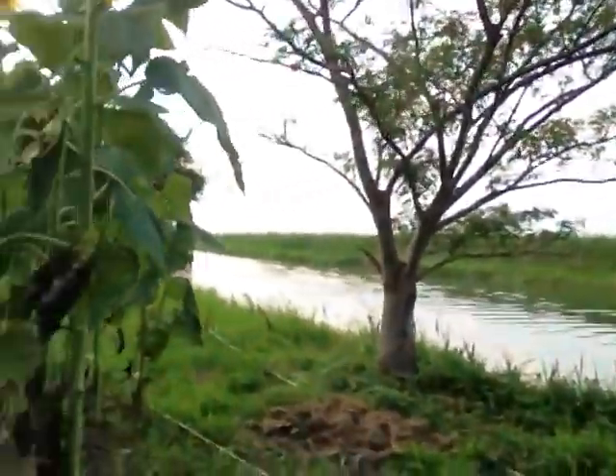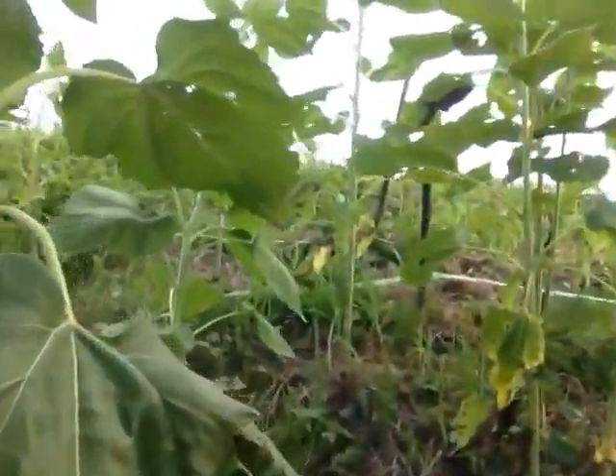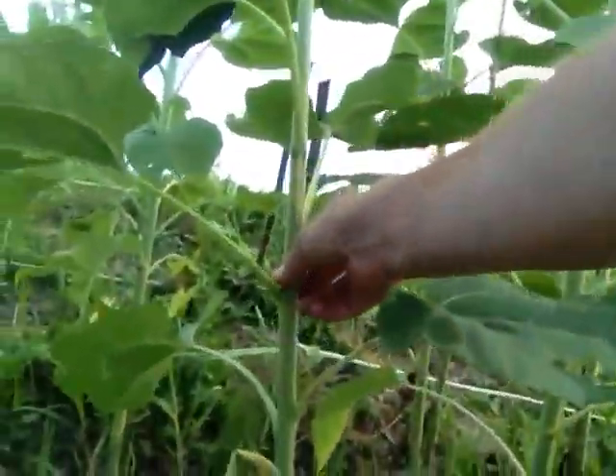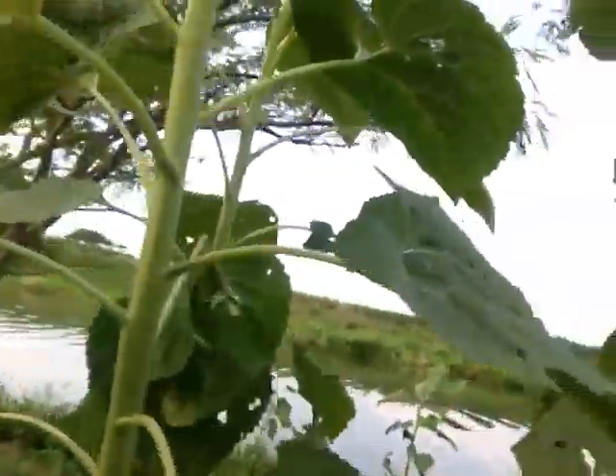Green cover is this act of putting the green vegetation and watering. Look at the size of these — the ones that didn't get green cover are much smaller. This one over here that I did use green cover on is just tremendous.